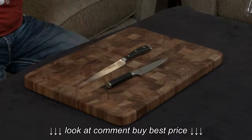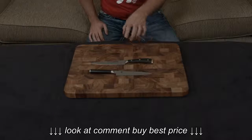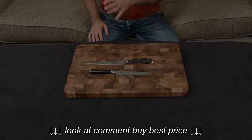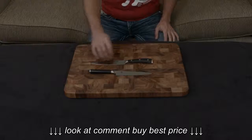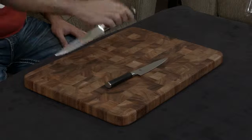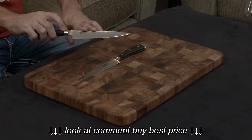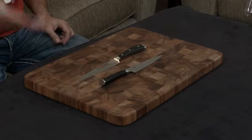By contrast, the Wusthof uses their own brand of metal, and it's only a 58 hardness. Along with the fact that it is a much thinner, more delicate blade, that means you really do need to think about this losing its edge very, very quickly. On top of that, the Wusthof is just that metal for the blade. But the Shun takes the VG Max and folds in 34 layers of stainless steel, giving you this gorgeous Damascus finish, and also making the blade extremely resistant to rust, pitting, and staining.